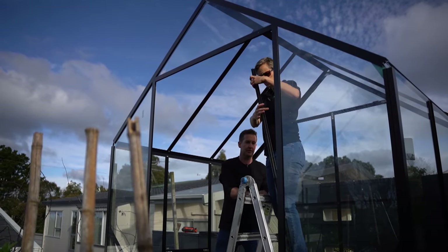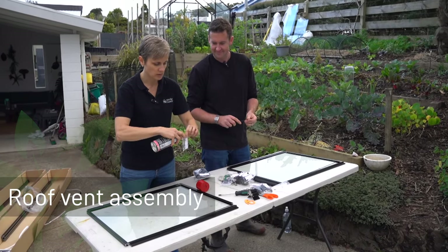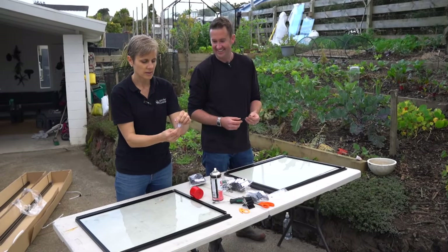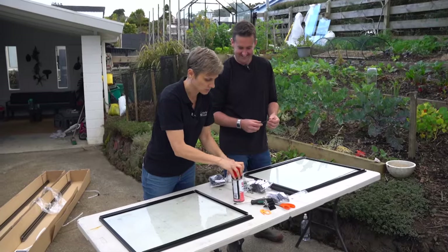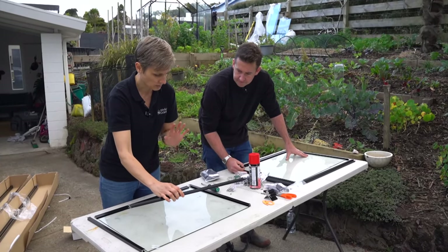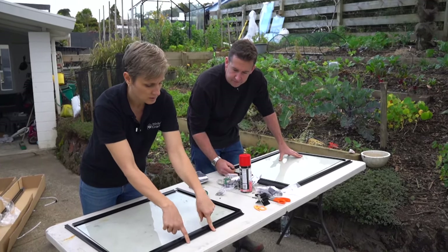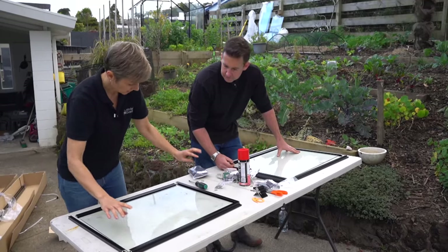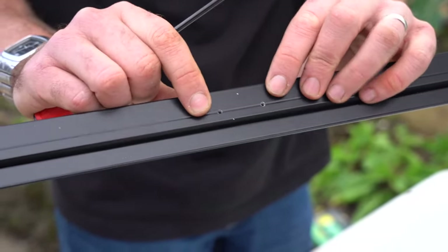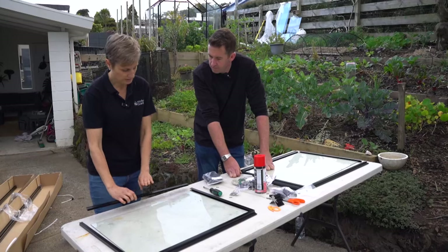Place your roof vent parts and glass out on a flat surface. Spray a little CRC straight into the bag to lubricate all the little screws. We're working as if we're outside the greenhouse, and you want to make sure the little C-shape at the top of the extrusion is facing down. On the bottom part of the extrusion you've got two holes for either your manual vent latch or your auto vent — that end is also facing down, away from you.